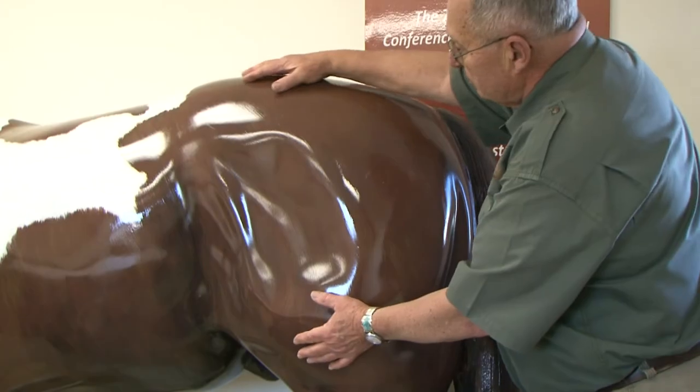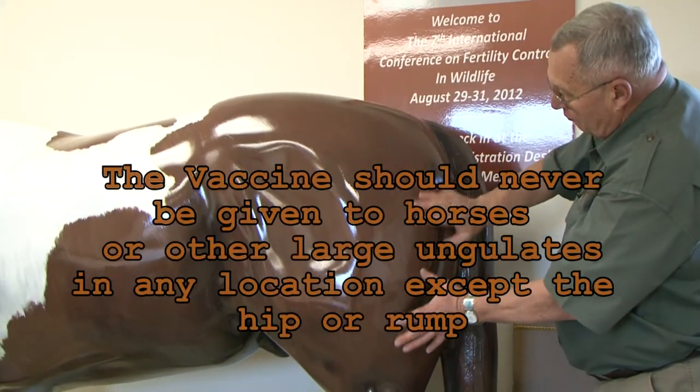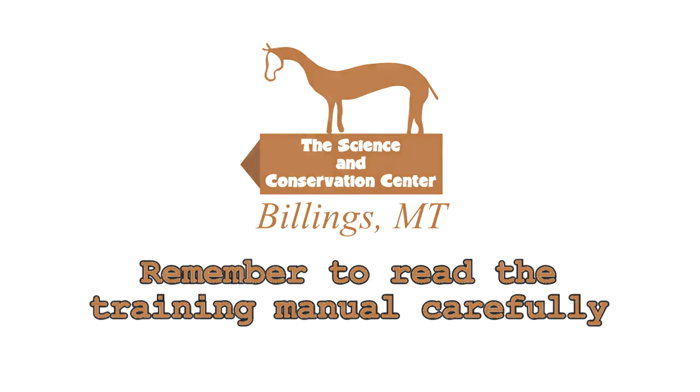The vaccine should never be given to horses or any large ungulates in any location except the hip or rump. We hope this video has been useful to you and helps you to use the PZP vaccine properly.